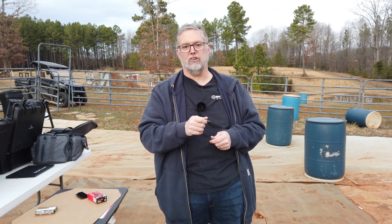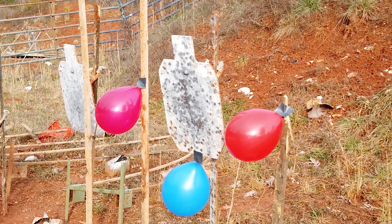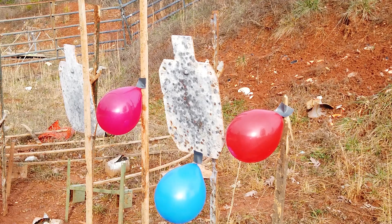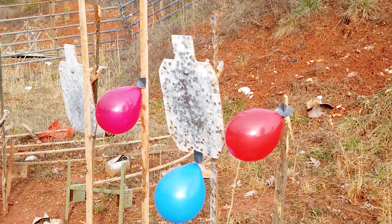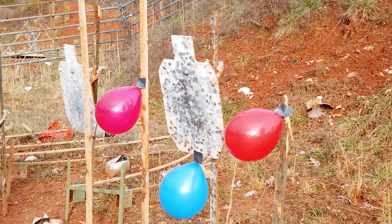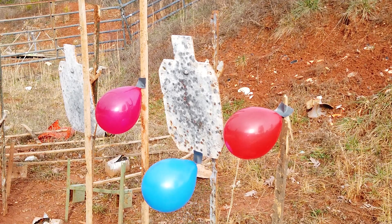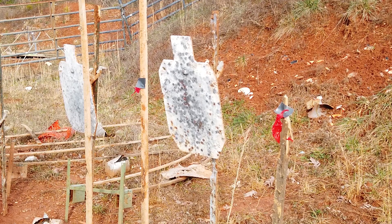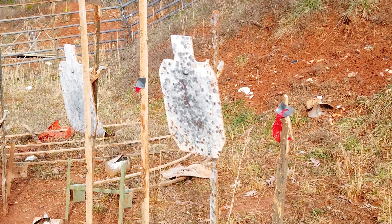I'm about two or three feet away shooting the nine millimeter at the balloons. What we want to see is what happens when this round turns to dust — it might tell us something about what it could do to our skin. I'm shooting my trusty Glock 19, my carry gun. Well, there you go — if you're a balloon, you're probably not going to survive that.